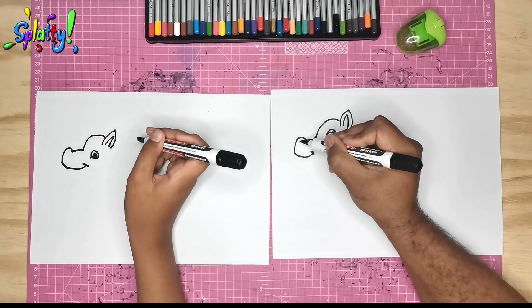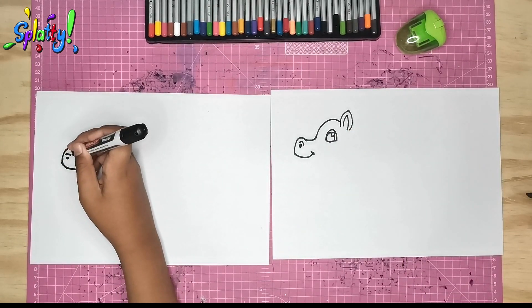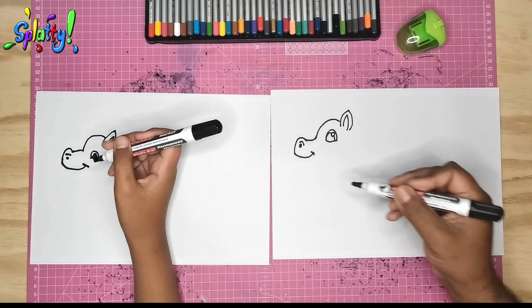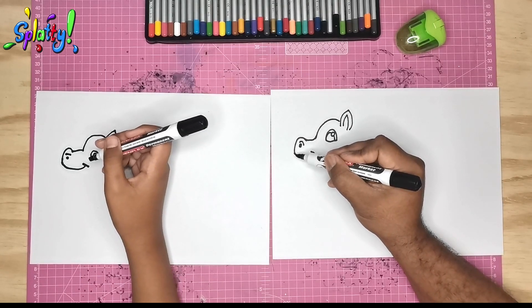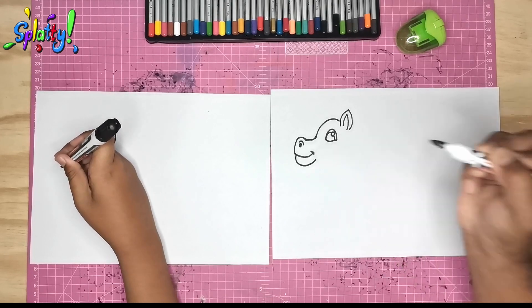Now we draw the horse's nostril. From underneath the snouty bit we draw his bottom lip and we just bring it all the way across.